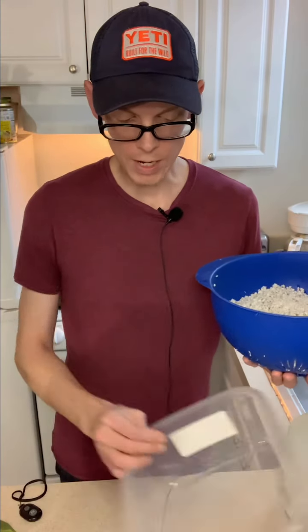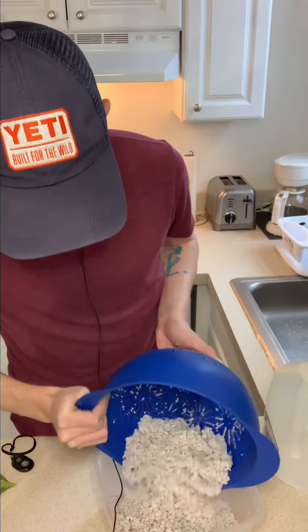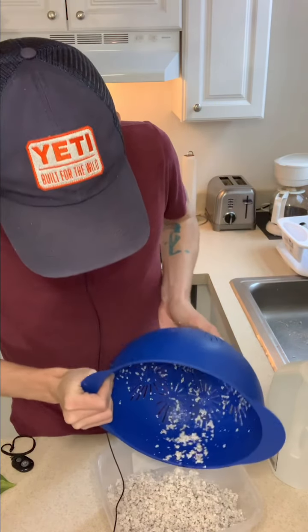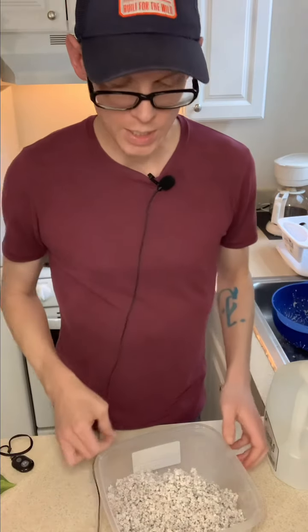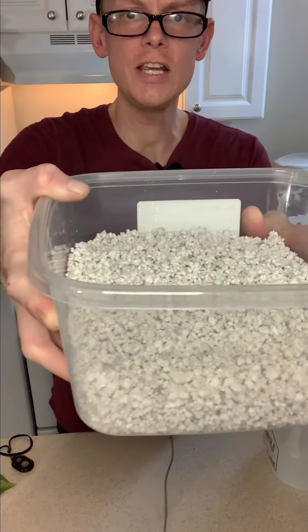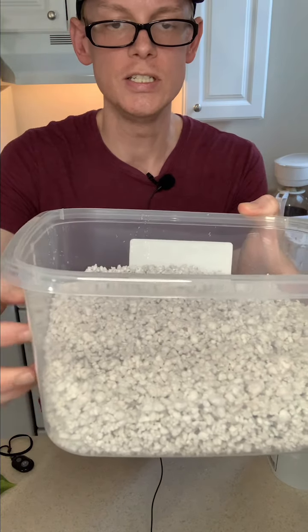Once we do that, we can pour the perlite right back into our container. I found that after doing this a couple of times, it was pretty easy. As you can see, I don't know if you can tell the depth on camera, but it is two inches in depth.